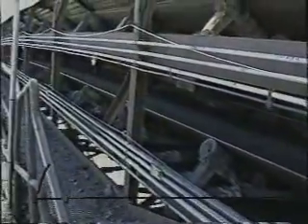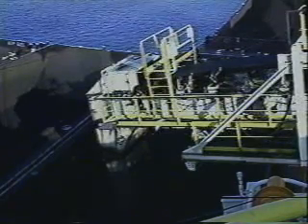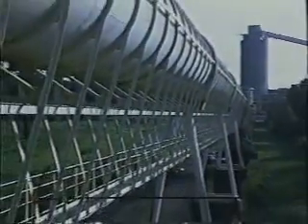Some people will argue that a belt conveyor that is well designed and properly maintained will run without the need for any training devices. In reality, if it wasn't for external forces, that might be true. But today in the material handling industry, at least one of the following problems occurs at some time in almost every application.